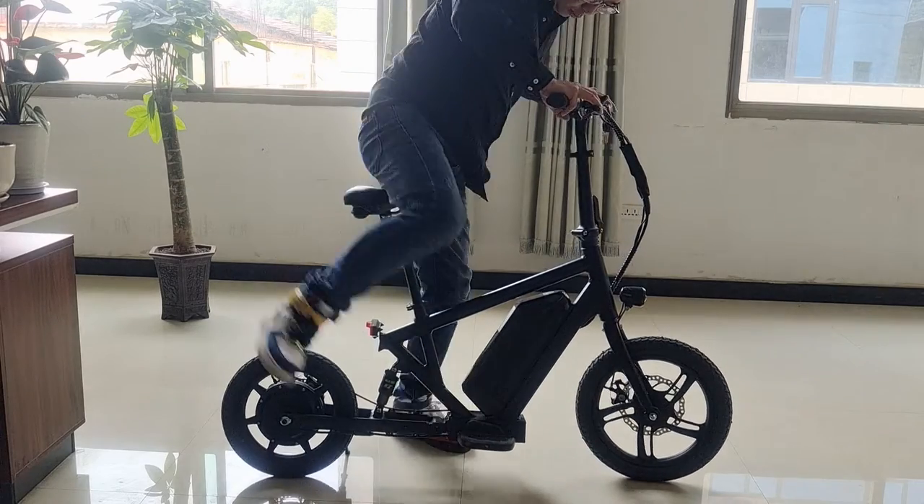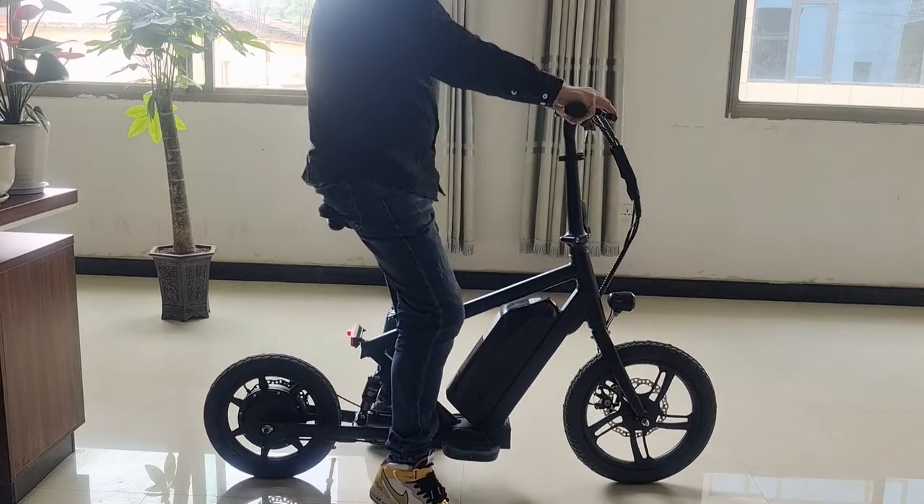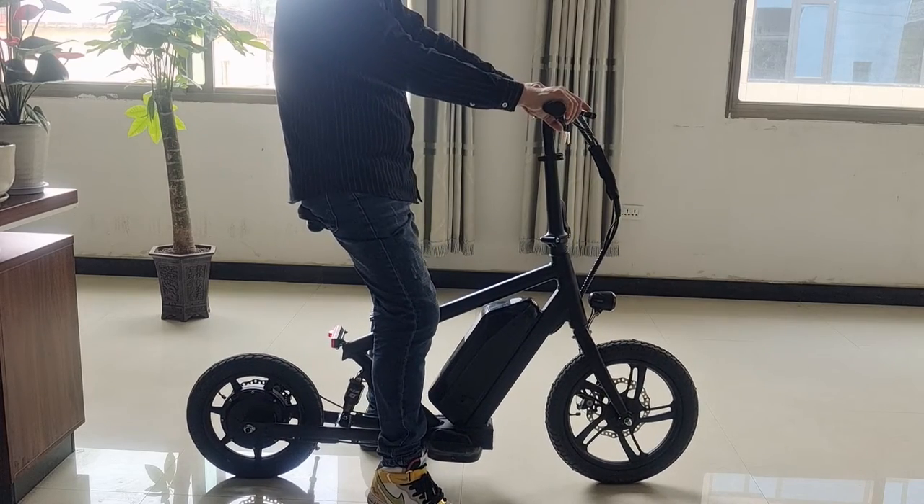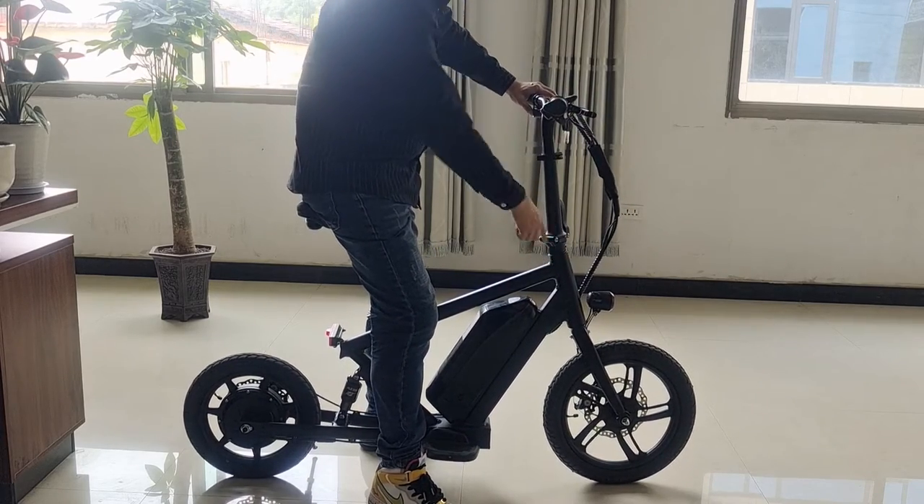And then when I ride it, it's like this — it's very comfortable. I rode this morning for two hours. And then we have the horn inside the front light, like this.